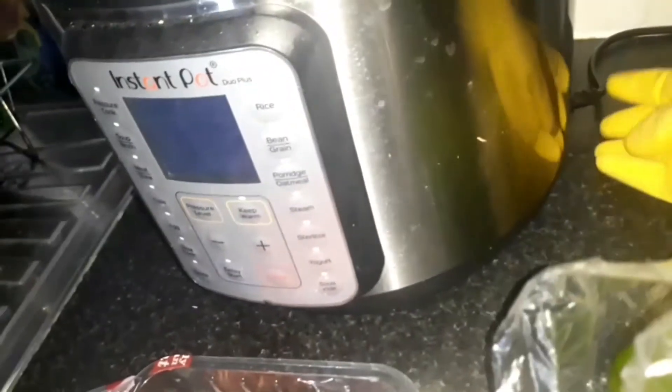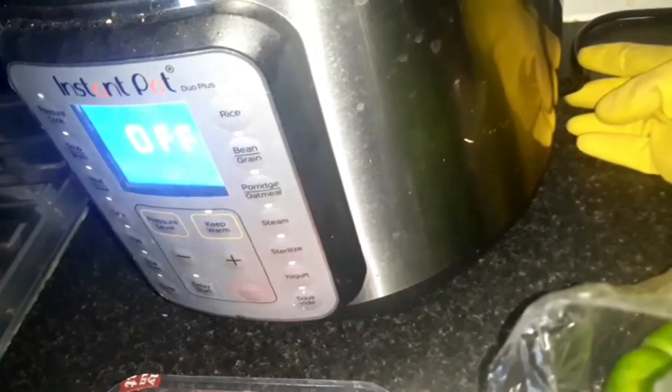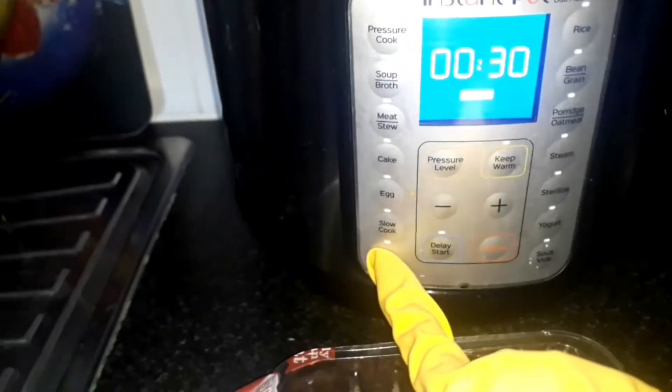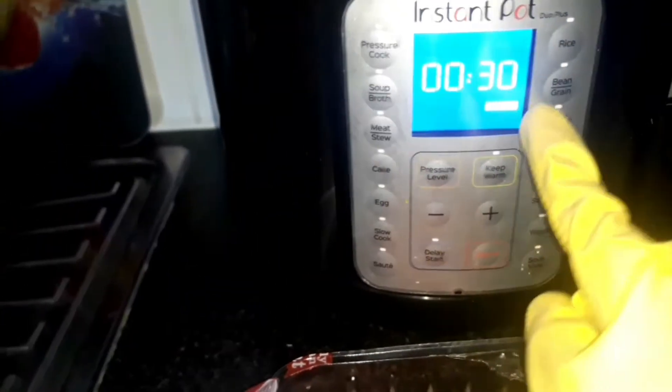I'm going to put on the switch, and usually when I put on this switch I have to tighten that. Press on the sauté button. You can choose 'less', you can choose 'normal', or you can choose 'more'. More is 30 minutes — I'm going to go for 30 minutes because I want to speed things up.